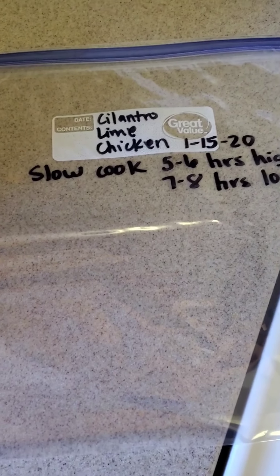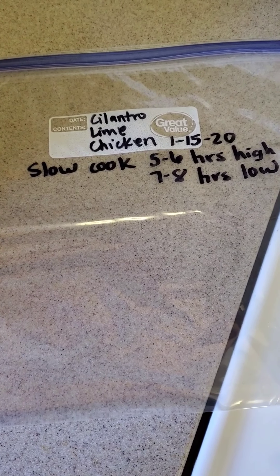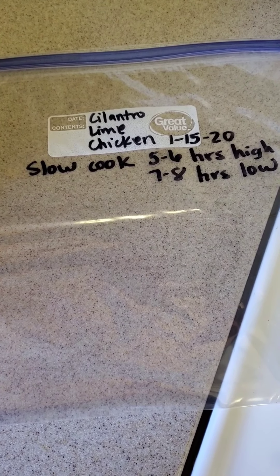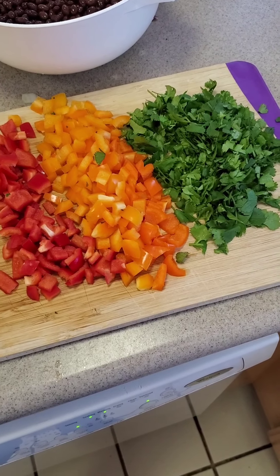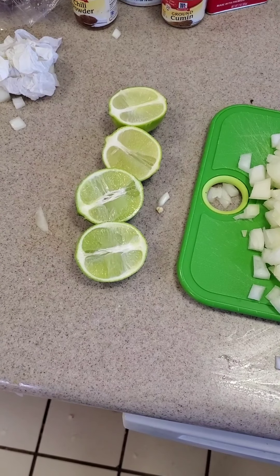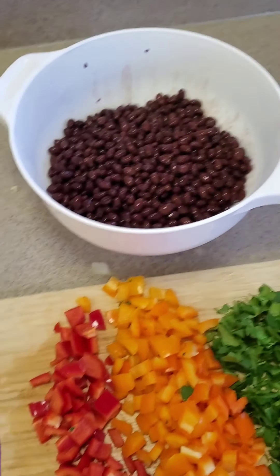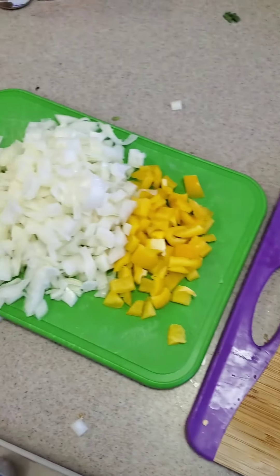We're going to put half of the ingredients into the crock pot for tonight, and the other half goes into this freezer bag. I labeled the freezer bag with the date and what's in the bag so I don't forget. I've got all my cilantro chopped, bell peppers chopped, and onion chopped. My limes are ready to squeeze, and my beans are washed and ready to go. So I'm going to start with the chicken — about two pounds of chicken into the crock pot and then into the bag.